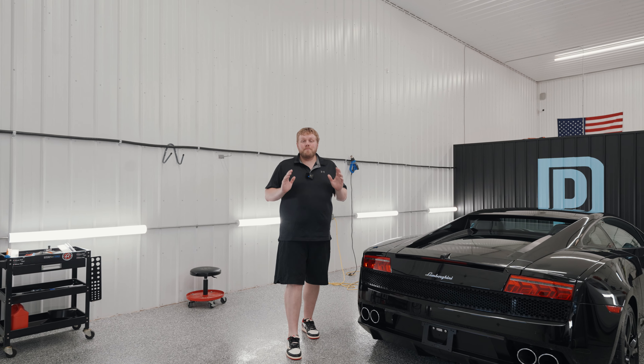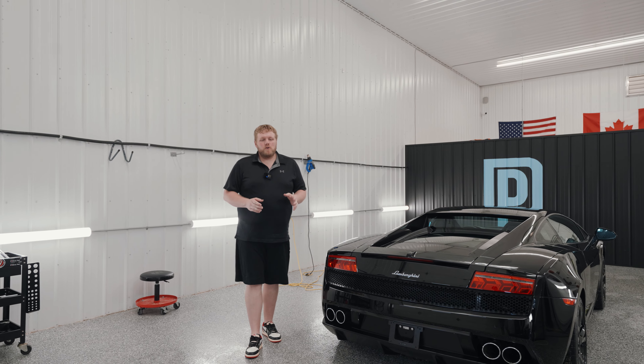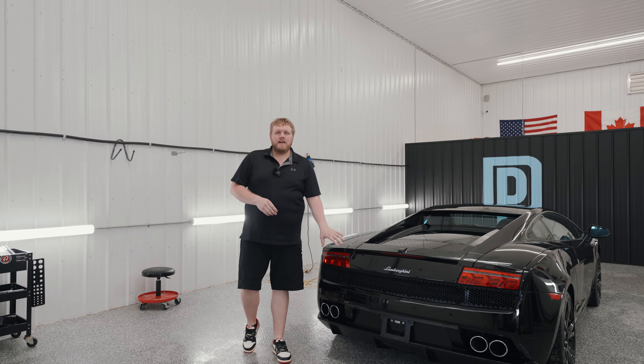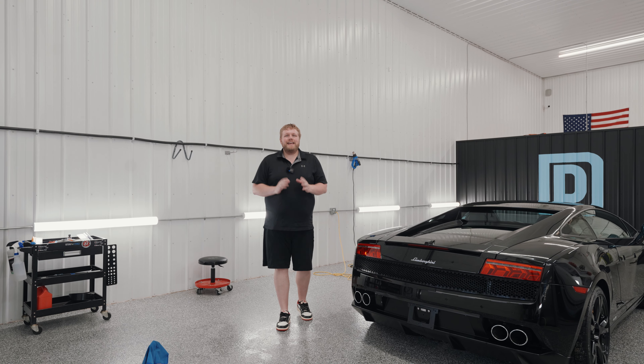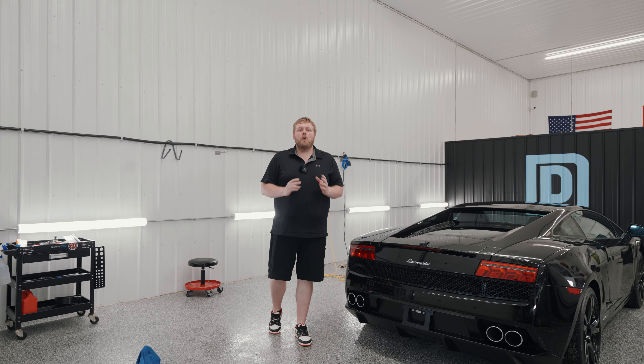Hey everyone, welcome back to Drive Protected. My name is Eric. In today's episode we got this 2013 Lamborghini Gallardo and I'm going to show you guys how to install the rear bumper. It is super, super easy. I hope you guys enjoy.